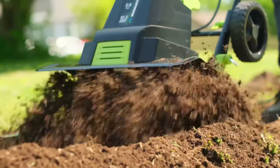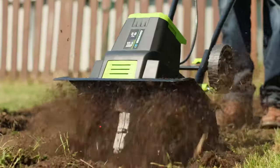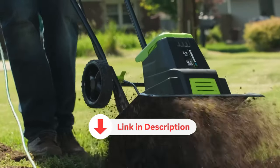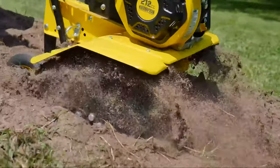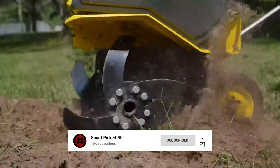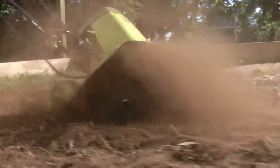These tillers are sure to take your gardening game to the next level. All the products featured in this video can be found in the description below. For a more comprehensive analysis and handy comparison, please visit our website at smartpicked.com. Like this video, subscribe to our channel, and click the notification bell to keep up with our latest updates. Now let's jump into the listicle.